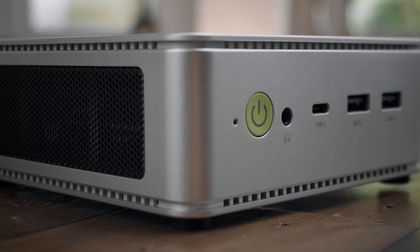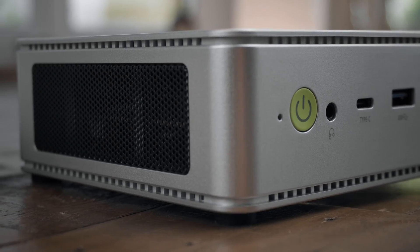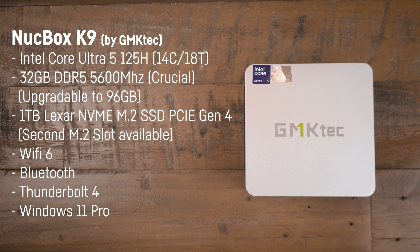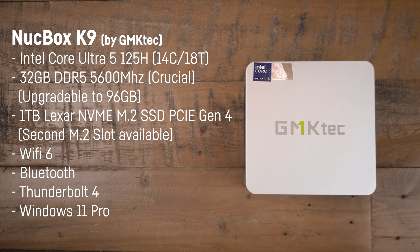The GMK TEC K9 features Intel's latest Core Ultra 5 125H chip — 14 cores and 18 threads — also found in the MSI Claw and some recent laptops, including the integrated Arc iGPU with 112 EUs.